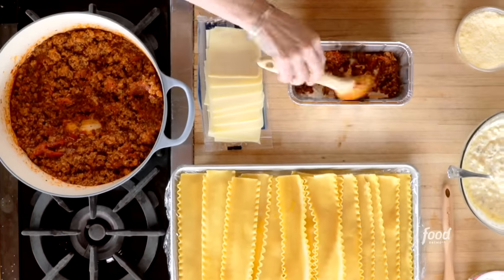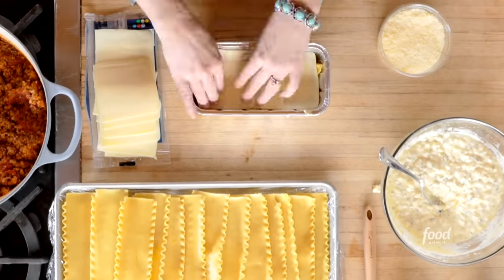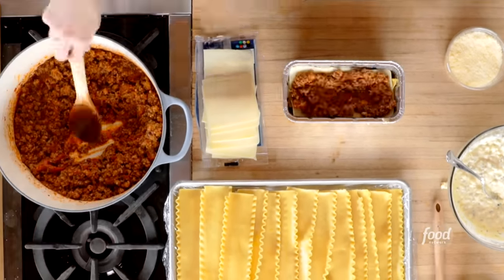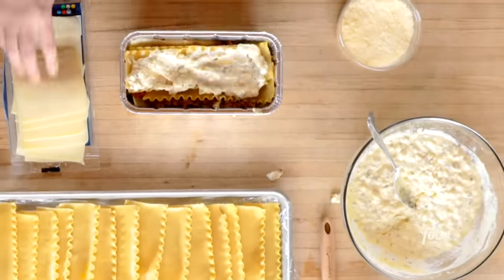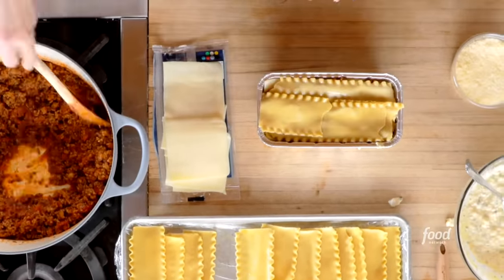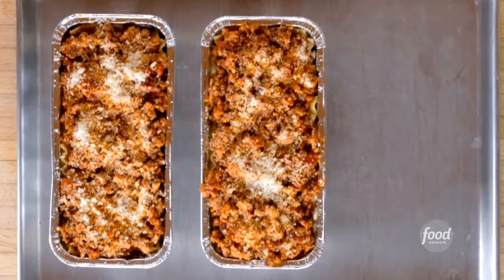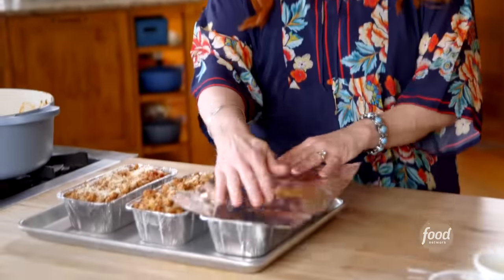The layers go: meat sauce, noodles, cheese mix, mozzarella — and repeat. Meat sauce, noodles, cheese mix, mozzarella, then meat, noodles, meat, and parmesan. Three pans done. I'm going to cover these with foil and get them into the freezer. I'll cook the lasagna from frozen at 350 degrees for one hour covered, then take the foil off and give it another 20 minutes.